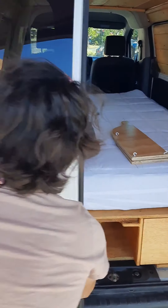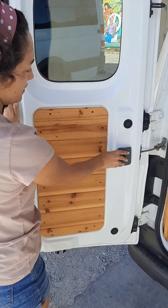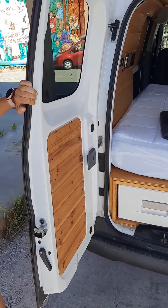And in the back, these doors open further just by pulling the lever. And to close them, just push them back in and it will automatically lock in.